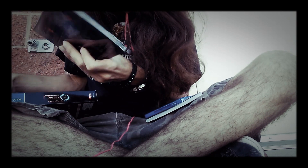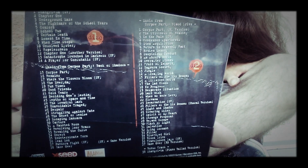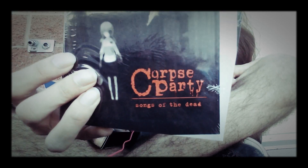And the last thing in here is Corpse Party: Songs of the Dead, which is the soundtrack. Oh wow, and it's the soundtrack to all three games — it's a lot of music. Look at all that!